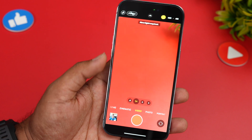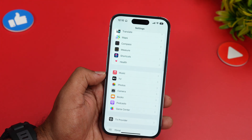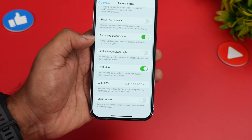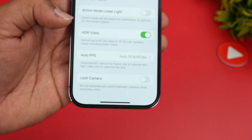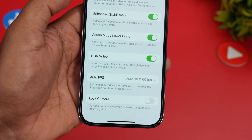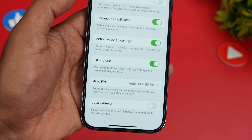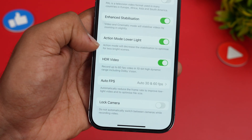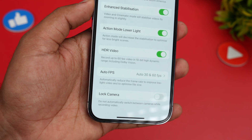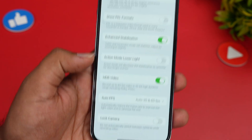If you want to use action mode in lower light conditions, go to Settings, select Camera, then Record Video, and scroll down. You'll see an option called 'Action Mode Lower Light.' Enable this and it will reduce the stabilization slightly to accommodate less bright conditions. So if you're recording in action mode in lower light, make sure you turn this on. The stabilization will not be as smooth as in the regular bright mode.